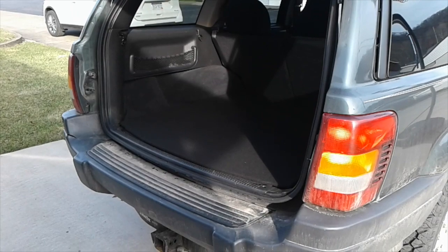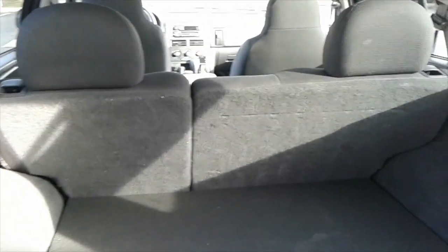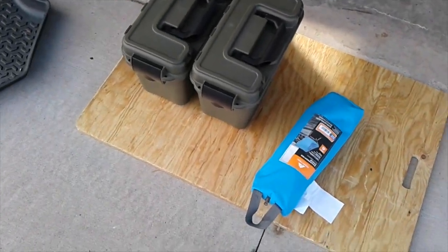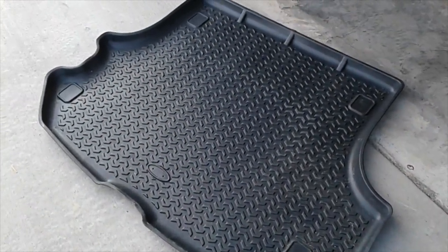Welcome back to Suburban Living, this is Ed. We're out here working on the Jeep again. In a previous video I did a sleeping setup for the Jeep, and in that setup I had this piece of plywood. I'm keeping this for a single setup — I still want to do that — and it's going to be underneath the cargo mat here.